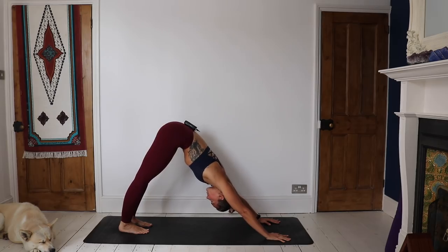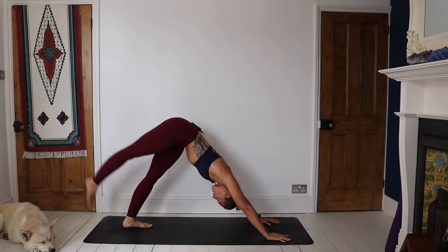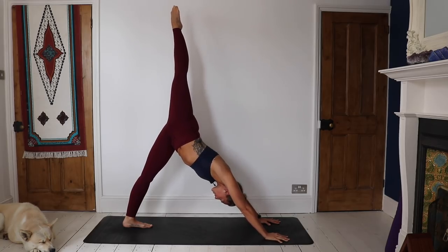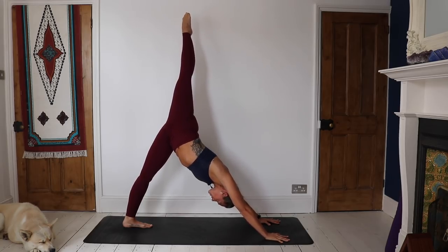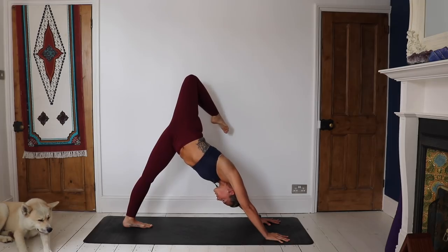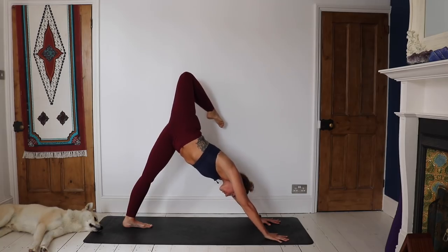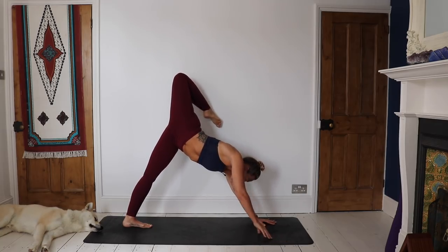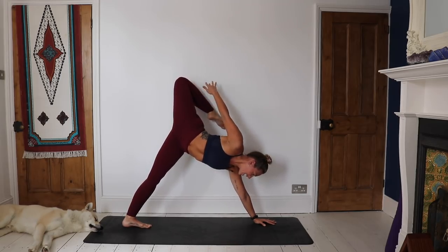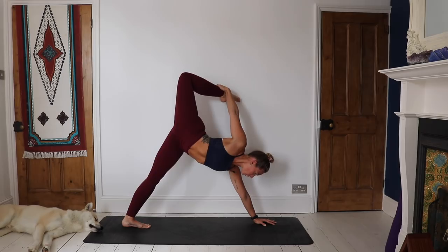Knowing that downward facing dog can be your time to reconnect. Sweep the right leg all the way up into the sky — open through the right hip, keeping that leg straight to begin with. Stay strong in the shoulders. Then, if it feels good, you can bend that top knee and open through the hips a little bit. If you're looking for a bit of a challenge, see if you can take that right hand off and see if you can get the right hand to the right foot — this is quite tricky.